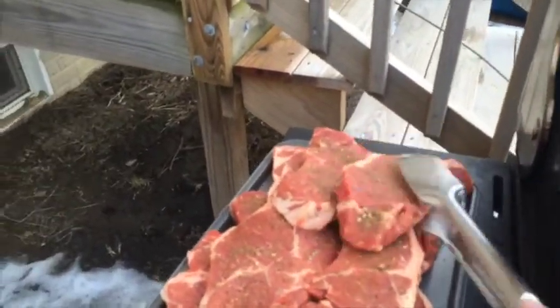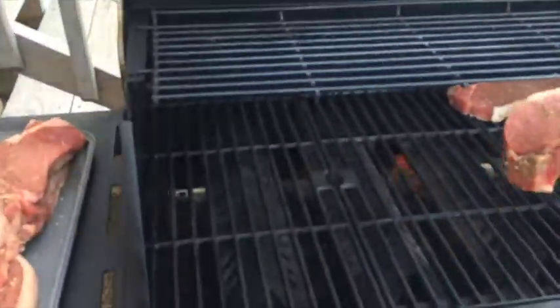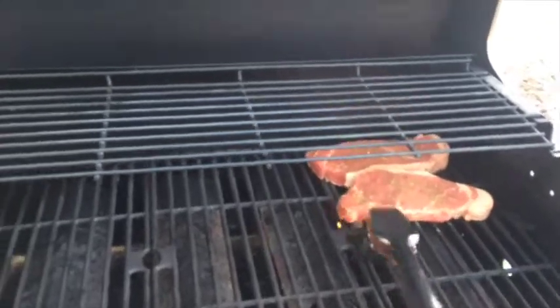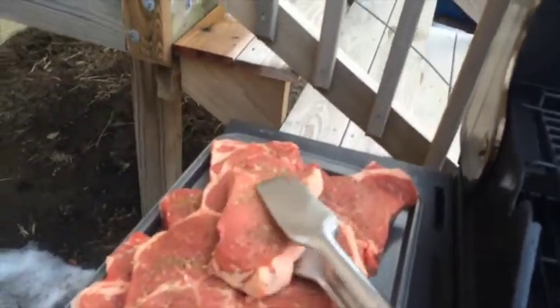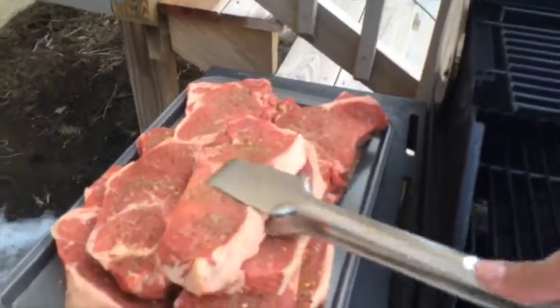Putting the steaks on the grill right now. Look at that — that is something else.